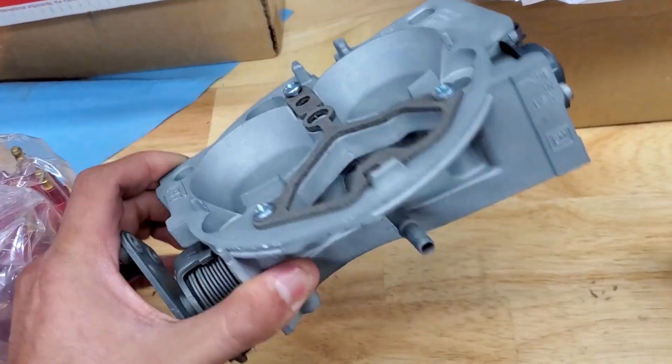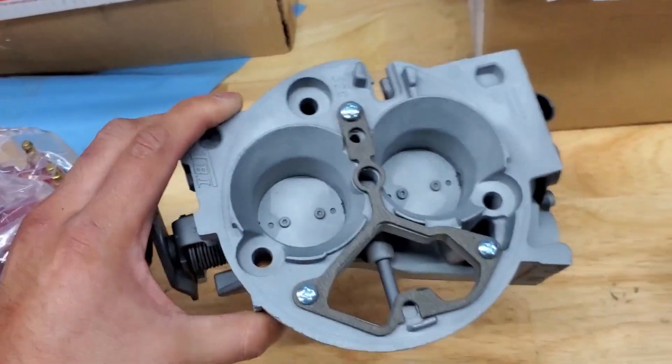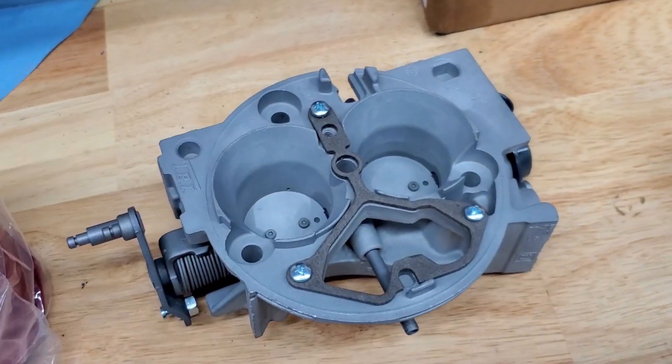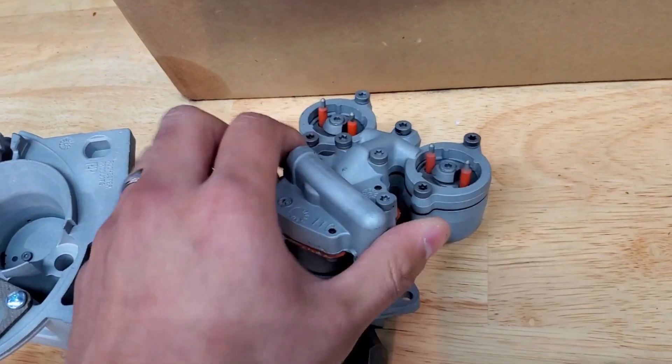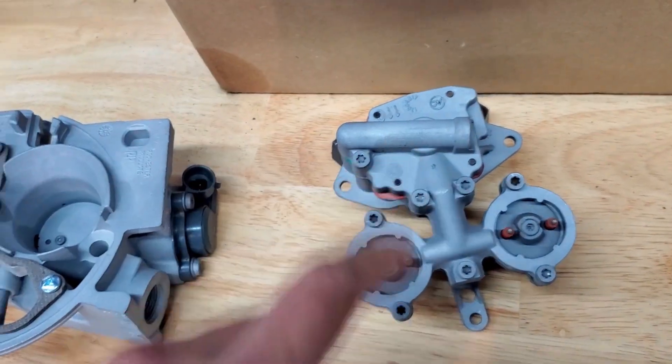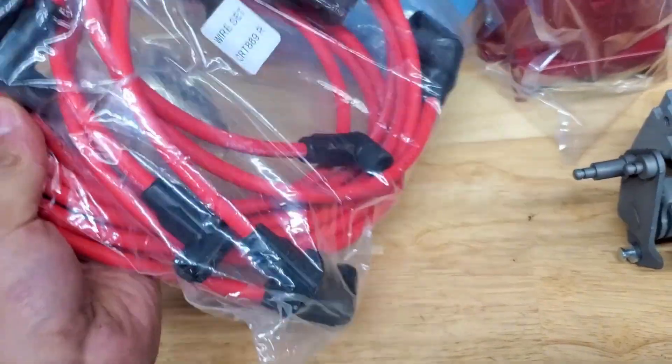We have a remanufactured TBI — it looks a lot better and obviously cleaner than the one I'm going to pull out, and I'll show you a video of it. And also the injectors. I'm hoping that fixes one of the main issues as far as the idle goes. We're also going to add a distributor cap, oil, spark plugs, and wires.